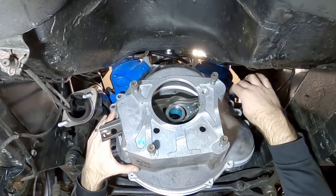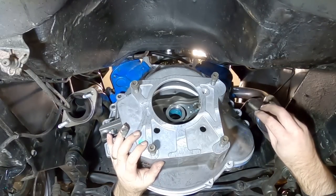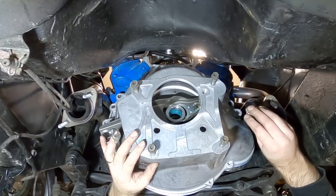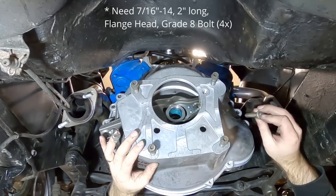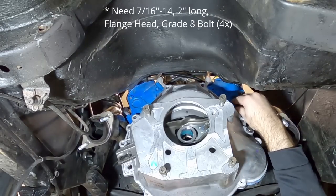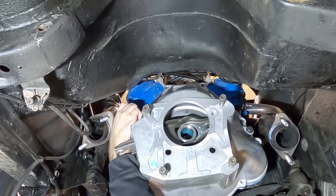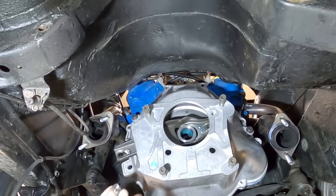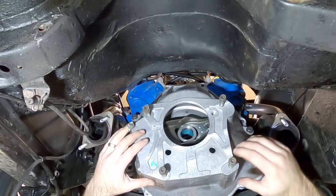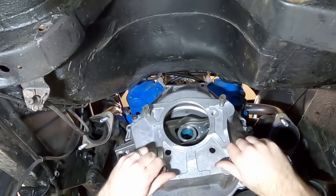There are alignment pins on the side of the block that help guide the bell housing into place. When trying to reuse the automatic transmission bell housing bolts, I found they were too short — need about a half to one inch longer. Once I got longer bolts, the bell housing went right on. From here we can put the transmission into the bell housing, getting the bolts out of the way first.